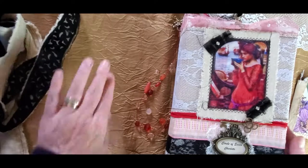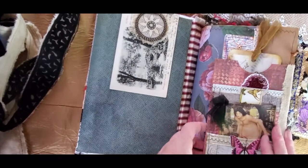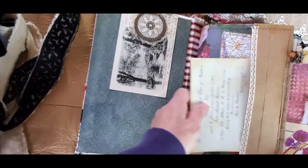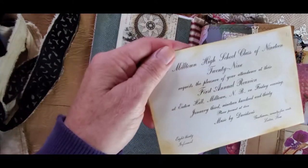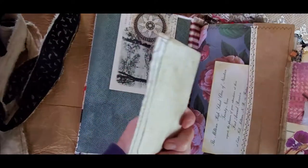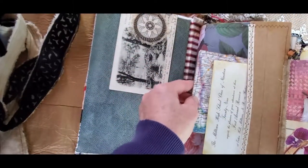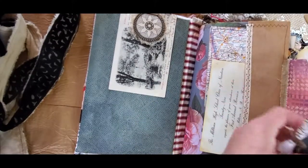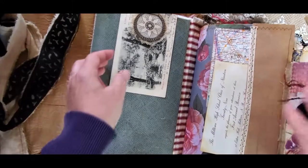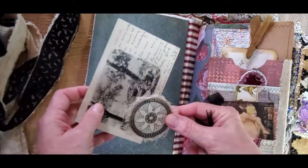I'm going to start here with the beginning and we do have a double-hinged page here. Here is the invitation for the reunion and a little map that she has kept with a little bit of extra space for writing. Of course it's a journaling card and it's a map of Georgia. Over here we have a little round tag and also her badge that she uses in the coven — sorry, not the oven, the coven.